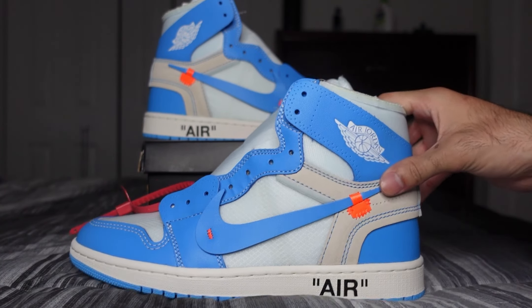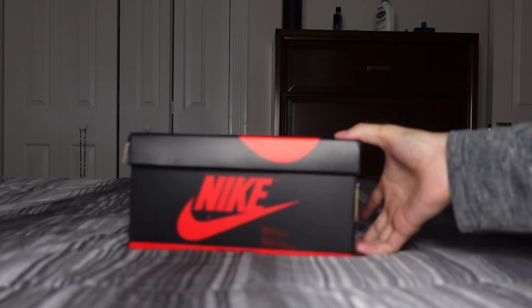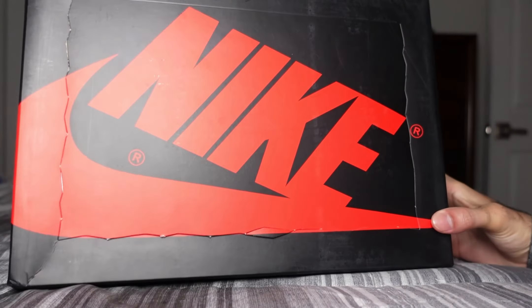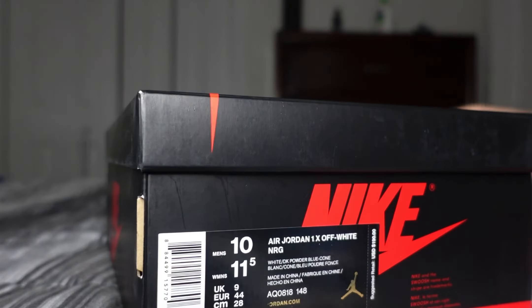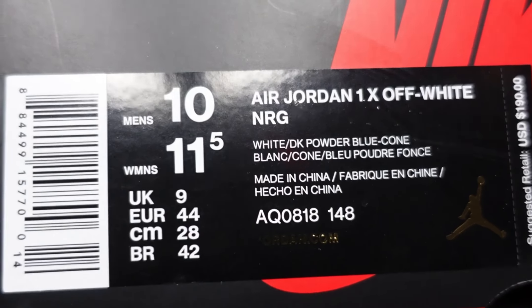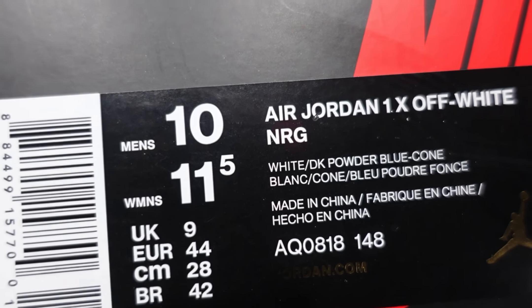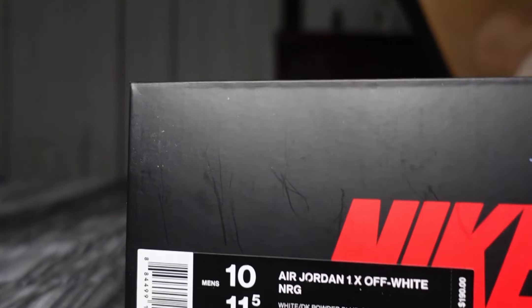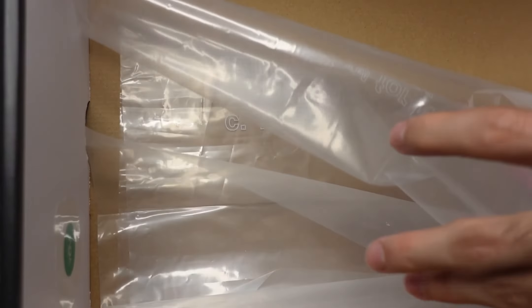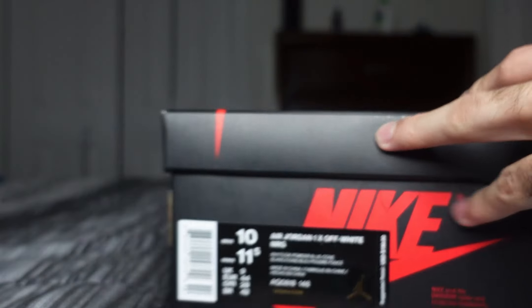Starting off with the box — you got your black and red Edge One box, except now you get that cut-out on the lid. Here's the size tag: white, dark powder blue cone. We got that clear top white paper on the inside.